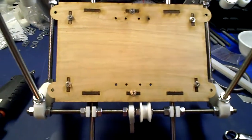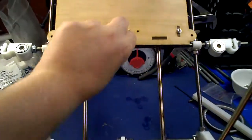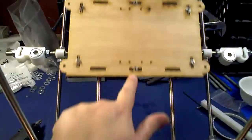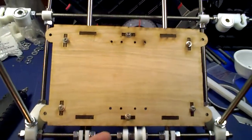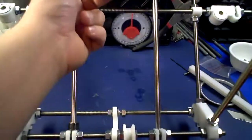Hey guys, Neil here again from Red Vlog Face. I wanted to show something I was trying to explain to somebody. This is how loose a Y-stage should be on the Prusa Mendel. This is actually the Maker Gear version of the Prusa Mendel, but same concept. That is as loose as it should be.